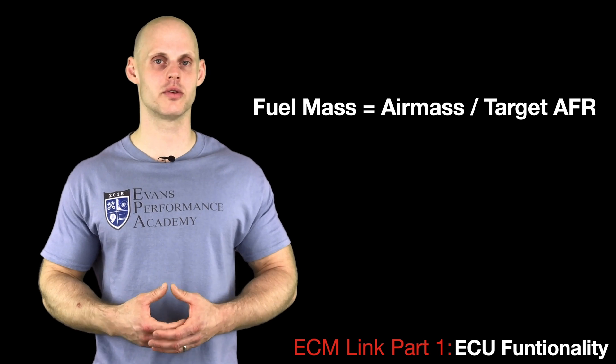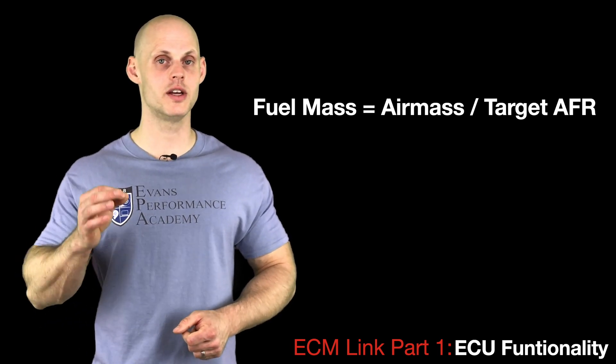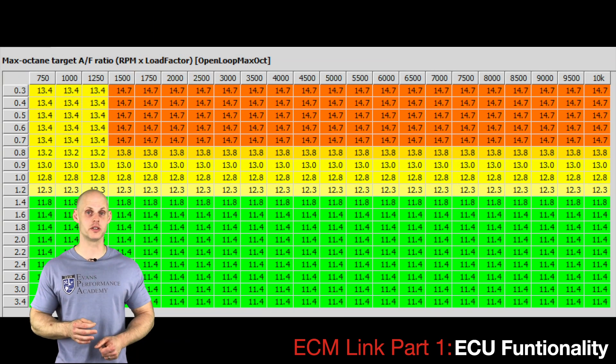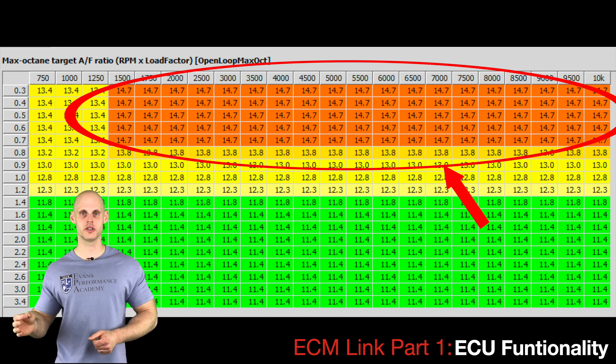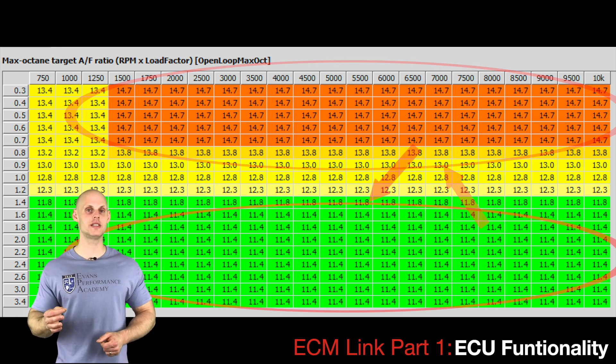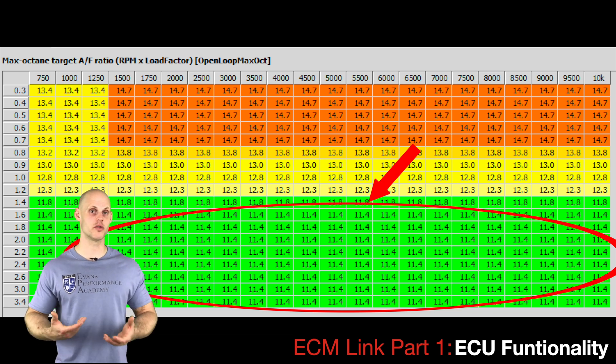The air mass value comes from the mass air flow sensor, and the target air-fuel ratio comes from a three-dimensional target AFR table. At idle and part throttle, that value will be around 14.7. As load increases, the target AFR drops — meaning the mixture gets richer — to prevent engine damage.